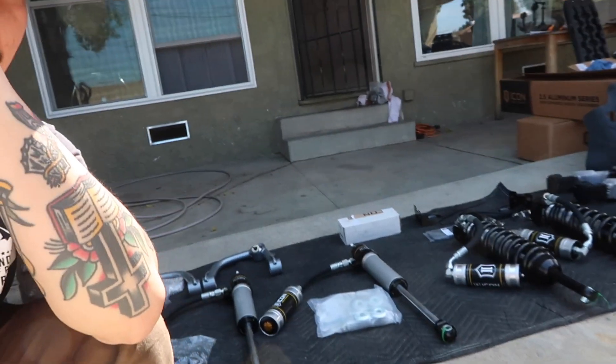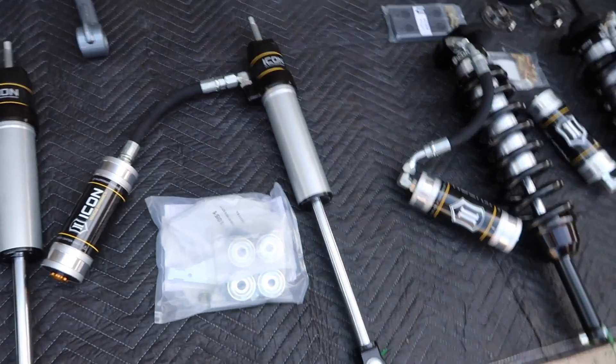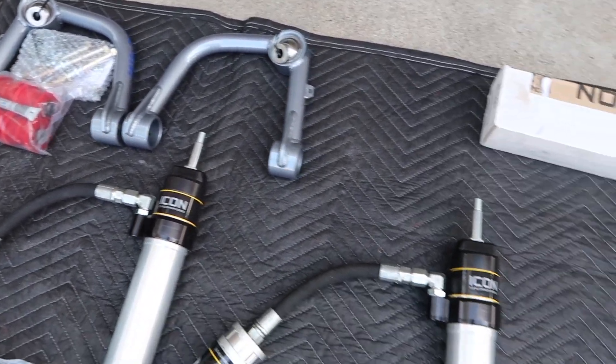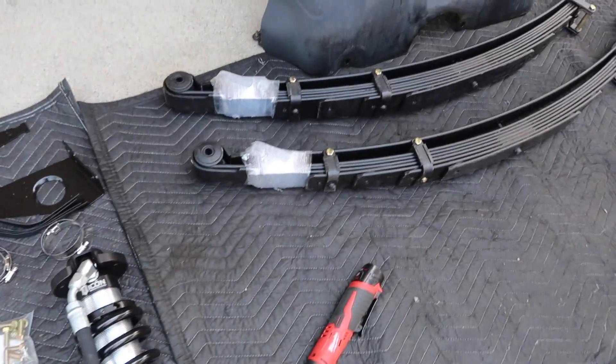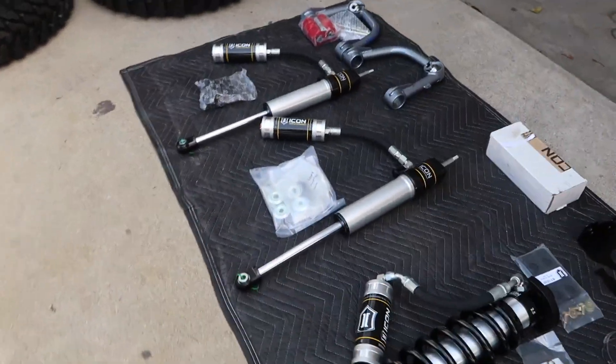We are back at the house now where we're going to be doing all the suspension upgrades to Anthony's truck. This is a few days after the tire install — we wanted to have everything ready so we had one full day to do it. We're going to be running the Icon 2.5 extended travel kit with Total Chaos upper control arms, since he'll be lifting to three inches. Then we're going with the Icon RXT leaf pack for a smoother ride and proper lift in the rear, with 2.5 extended travel rear shocks as well — a really dialed setup.